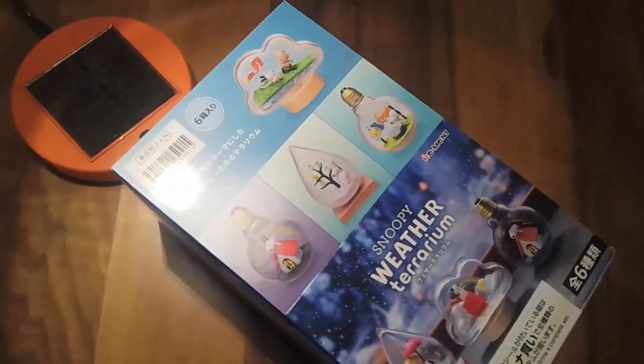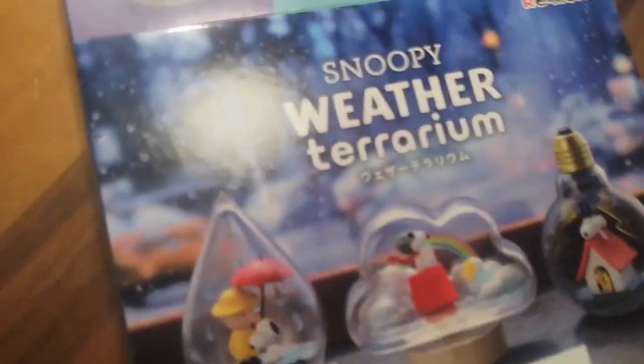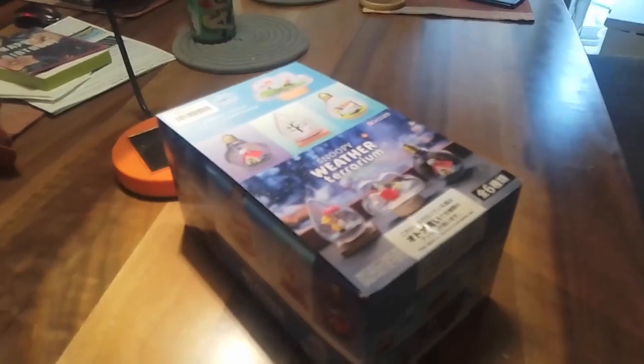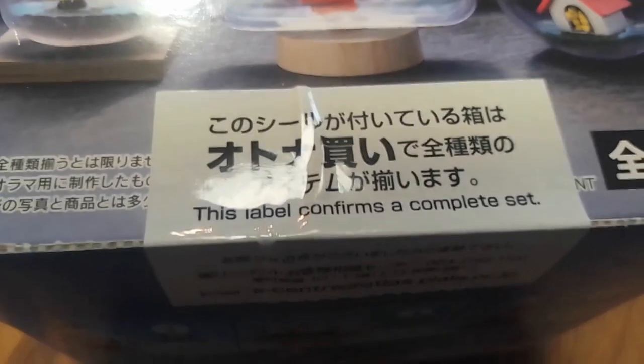This holiday season, my loving children — at least they love me to the first order of estimation — got me Japanese Snoopy weather terrariums. These are blind box items, but they got me a whole set, an unopened master box, which means it should have, according to the label, a complete set — all six of the items. So I'm doing a bit of an unboxing here.